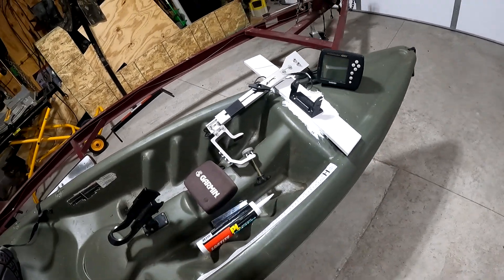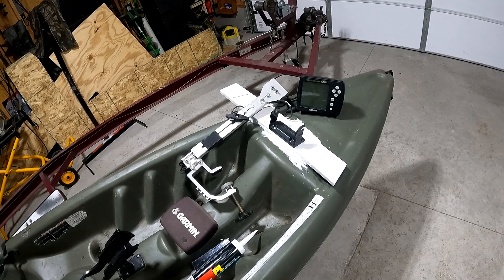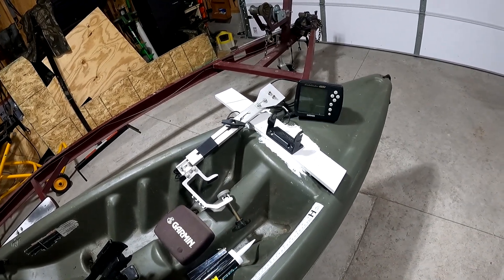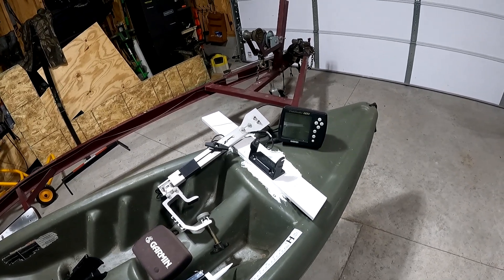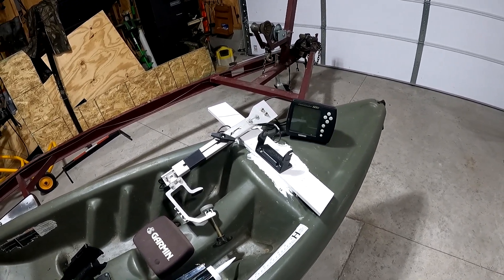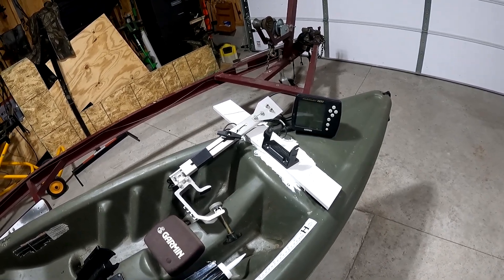That's it. This is going to help me figure out some lakes — figure out where we're at in terms of water temperature and the spawn. Hopefully you can use some of these ideas or maybe they'll stimulate some ideas of your own. Feel free to leave those in the comments, and thanks for watching.